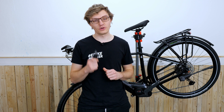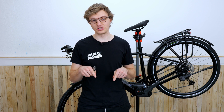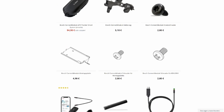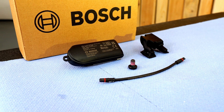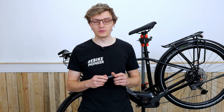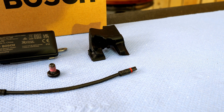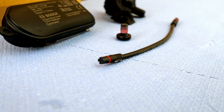Once you have checked that the Connect Module is compatible with your electric bike and ordered the appropriate kit, we can proceed with the installation. All retrofit kits for all Smart System motors as well as accessories and spare parts for the Connect Module can be found in our shop. Your retrofit kit includes four components: the Connect Module itself with the appropriate mounting plate for the Performance Line CX Gen 5, a rubber holder, a mounting screw, and a short display cable.